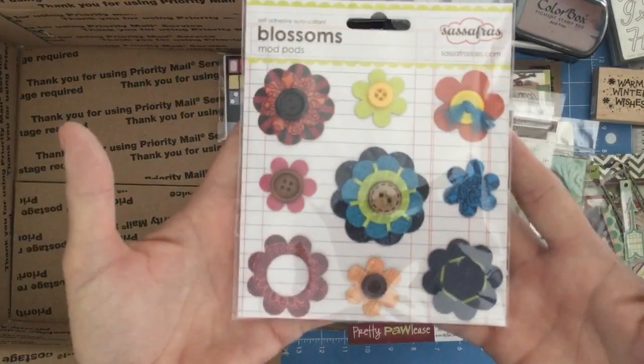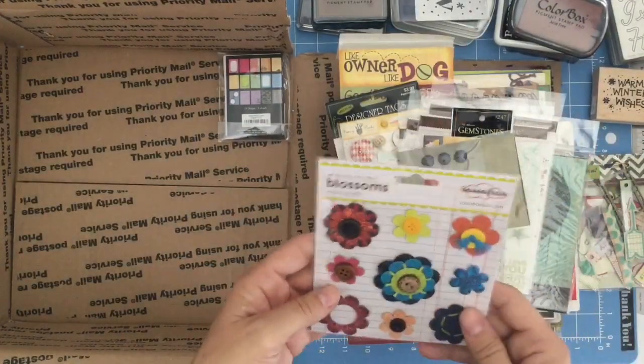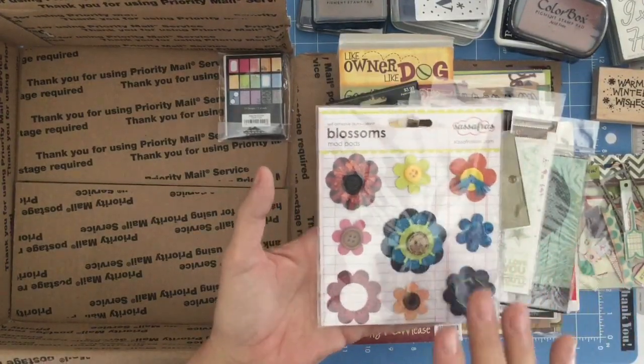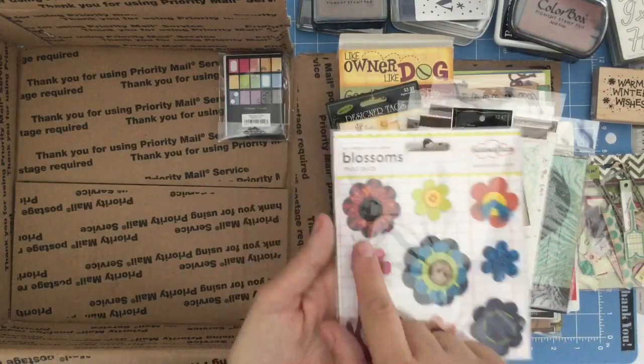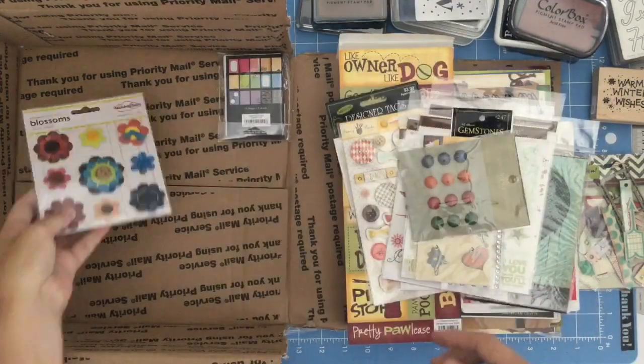Because when I see something like this in a store, I'm like, oh, I could make that — I don't buy it, and then I never remember to come back and do it. So even if you don't have a punch with the flowers, you really can sit and cut these kinds of things out with less of a particular flower angle to it — more of that scalloped edge. And it still looks really, really good. I like how they stitched that one.